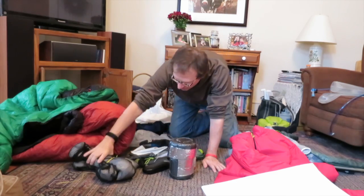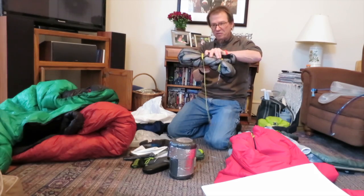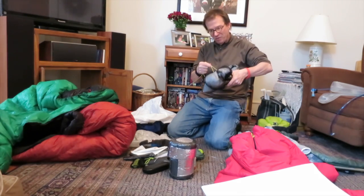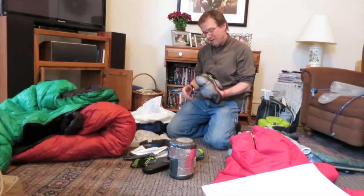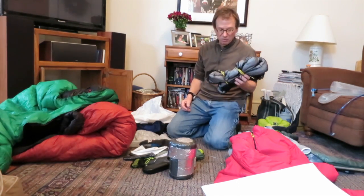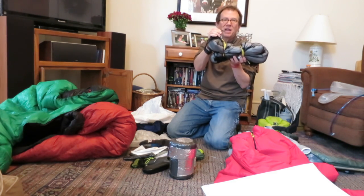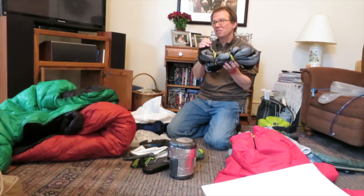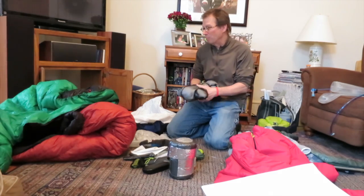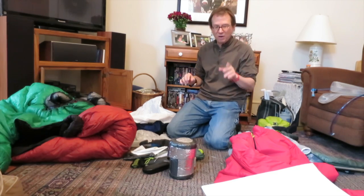And the tarp. This is my tarp — it's Cuban fiber, Sergeant Rock's Cuban fiber tarp from his video; I'll put a link below. Sergeant Rock is awesome. I use a continuous ridge line and I have one of Dutch's Wasps on the other end — it's a very little piece of titanium that makes it easy to tie off and keep it snug. My tie-outs are Dutch tarp worms. Those things are amazing. I'll put a link to a video of Dutch's tarp worms.